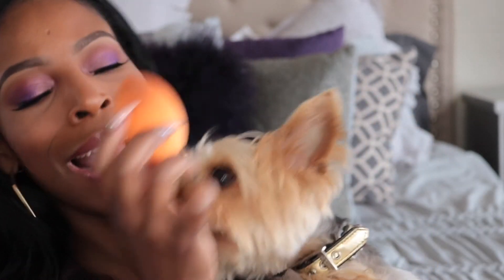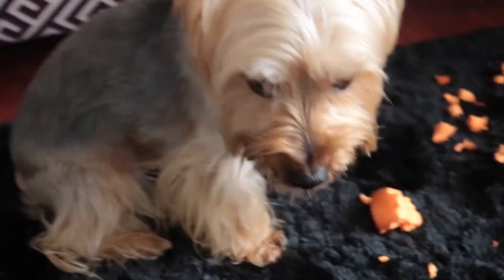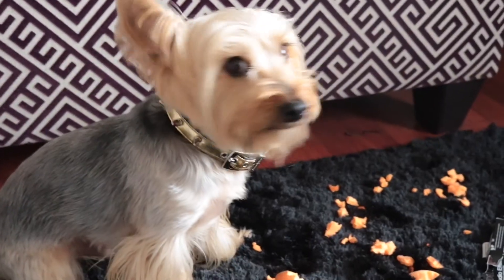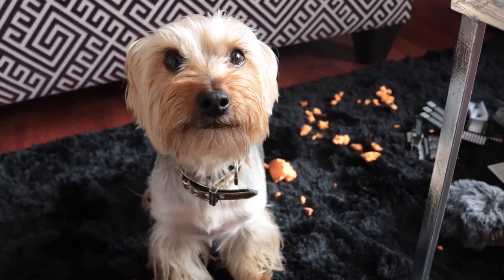I'm glad I got this sponge today and I really actually liked it. Now, I mentioned that my dog tore up my beauty blender, but he didn't stop there — he also went ahead and finished off the Real Techniques sponge I bought today. That's my sponge over there just kind of laying around in pieces. I think my dog's pretty proud of himself right now.